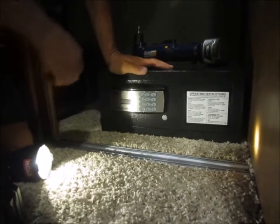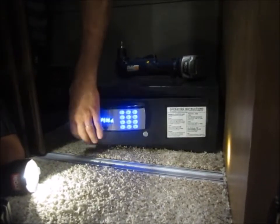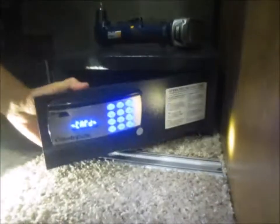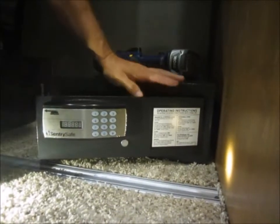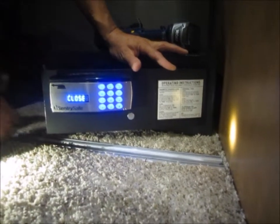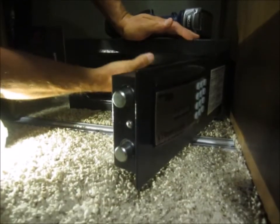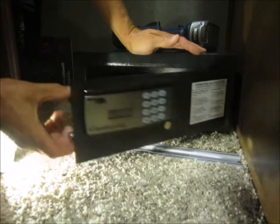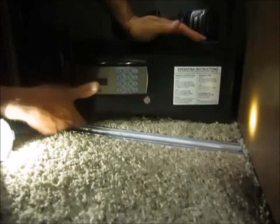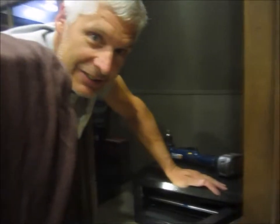There it is — protected against a snatch and grab. Something to think about: if you put this into storage, leave it locked open. If somebody steals it, they'll see it's empty, and the combination is in there, so it's of no use to them — they might not even bother trying to steal it. Thanks for watching! Give us a thumbs up if you like it, and let us know what's wrong if you don't.